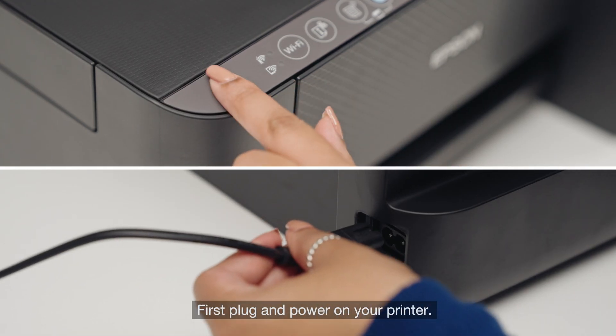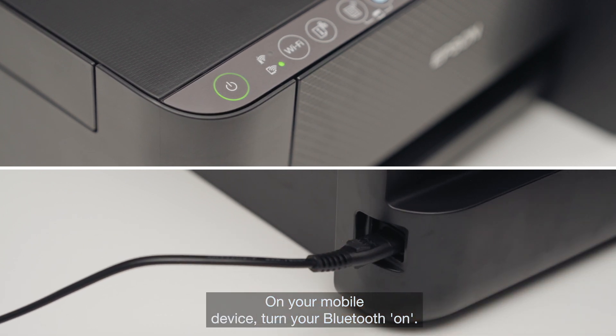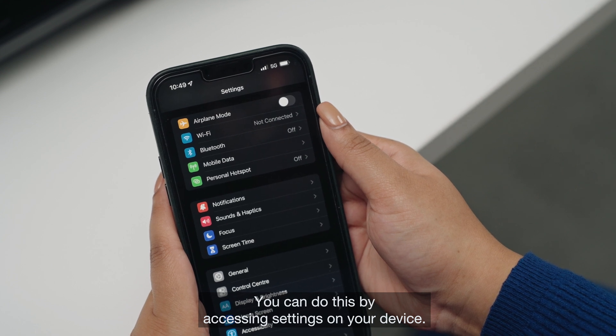First, plug and power on your printer. On your mobile device, turn your Bluetooth on. You can do this by accessing Settings on your device.